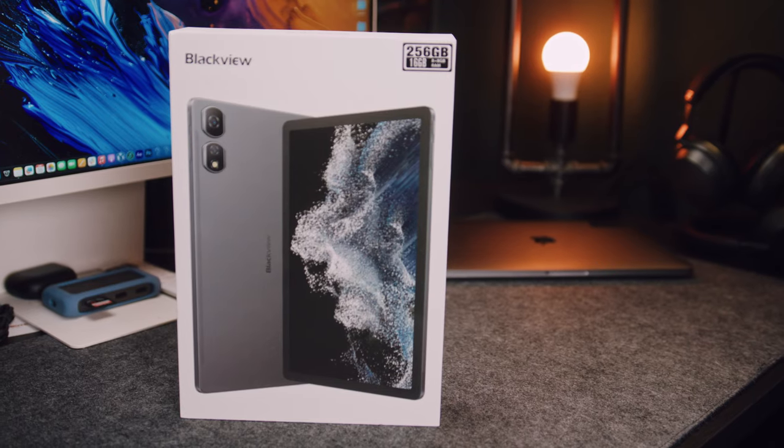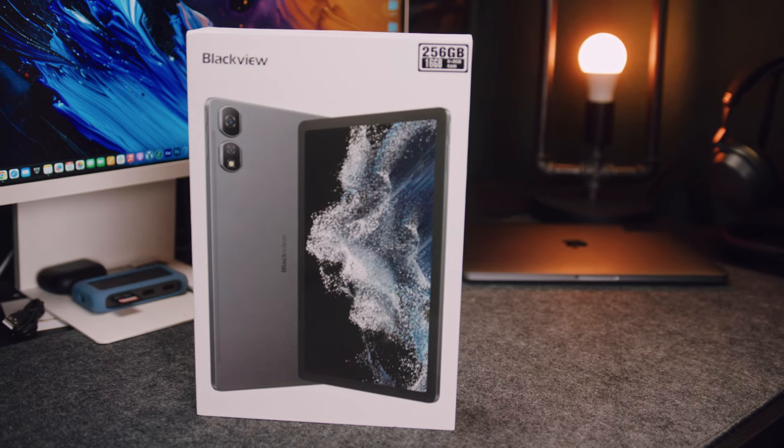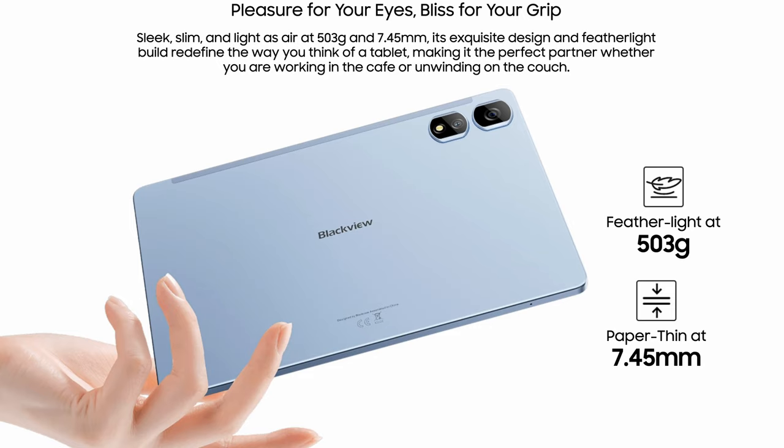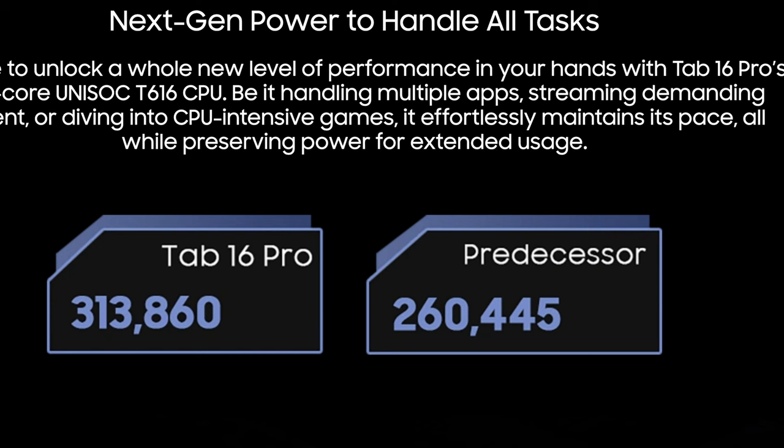This right here is the Blackview Tab 16 Pro, an 11-inch Android 14 powered budget tablet that claims, at least on its website, to be the next big thing in terms of, well, everything. Blackview was kind enough to send me a review copy before their official launch, and I thought it would be interesting to see if everything they claim on their website as the super new features actually hold up and if this tablet is actually worth it in terms of pricing and speed.